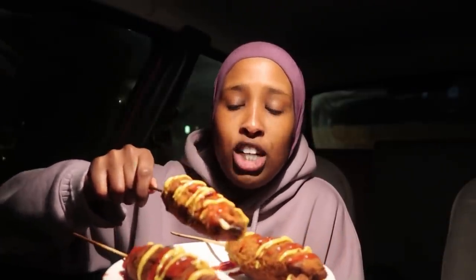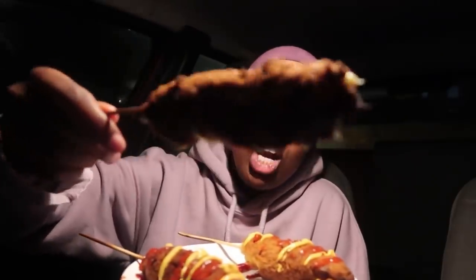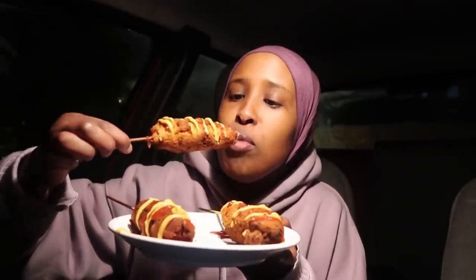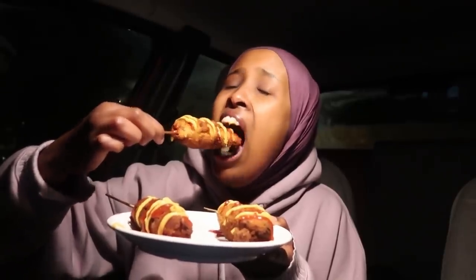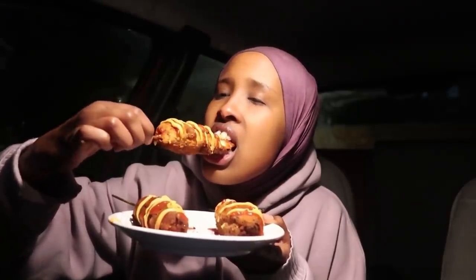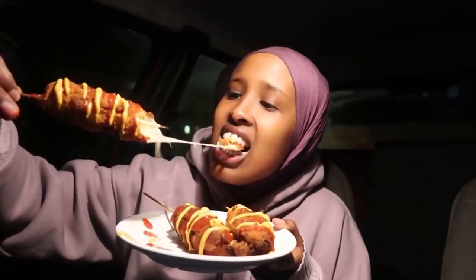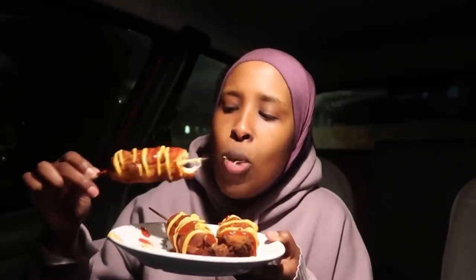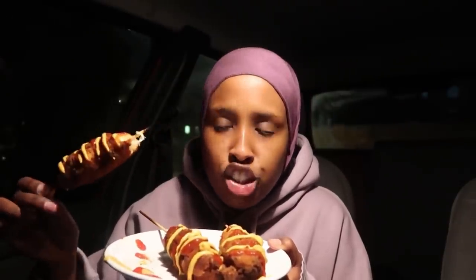I've squished on some ketchup and mustard. Ignore how it looks — it's a bit wonky but nothing in life is perfect. Let's give this a go. It's very crunchy. I think I used the batter I normally use for fish — I thought it would be a bit softer, but it's just super crunchy.